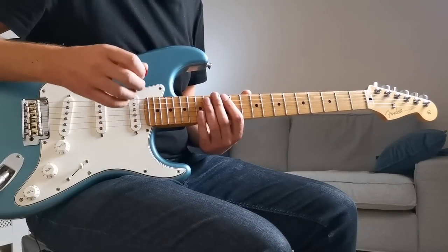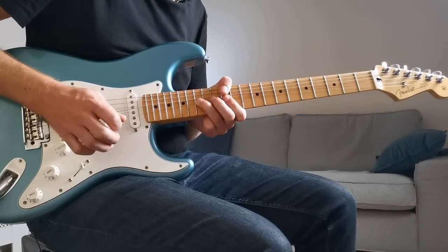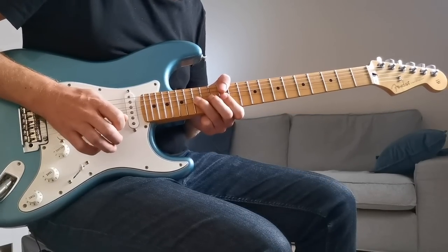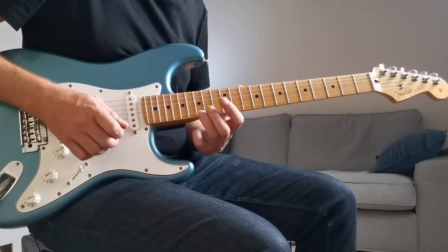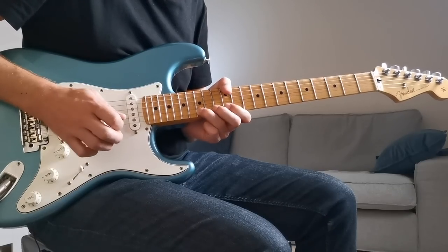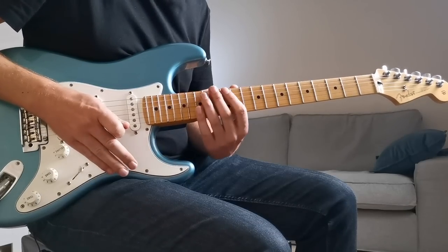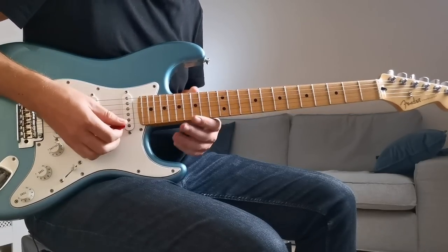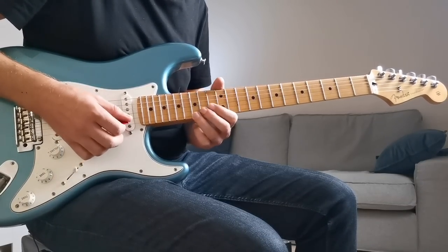There are two notes within this shape that you'll find yourself bending a lot. The first is the highest note on the high E string - a full bend up. This note at the 15th fret is a G, so bending it up a full step takes you to an A, which is our root note. Having your root note as a big bend up is really useful because you can use that to climax your licks by going up to that note.